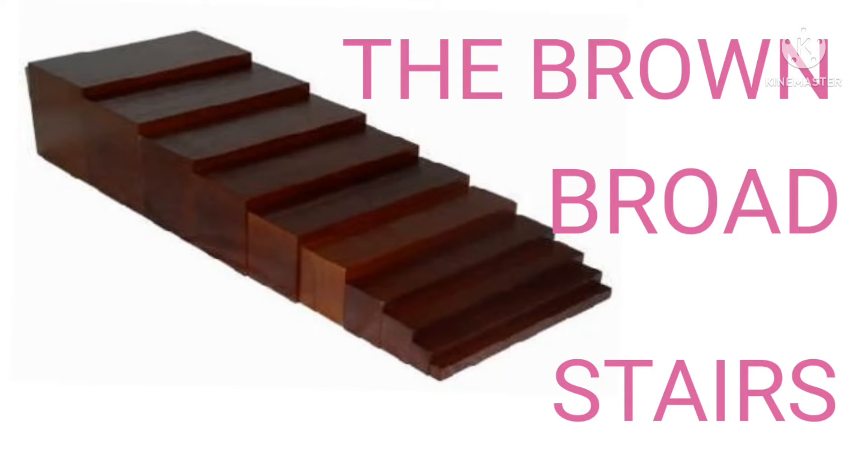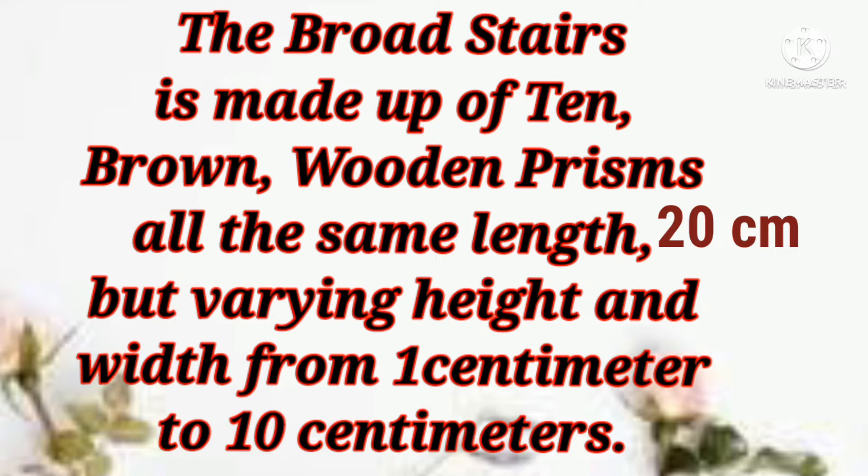Hi kids, we are going to be learning more about the Brown Broad Stairs and what it's made of. The Brown Broad Stairs is made up of 10 brown wooden prisms, all the same length: 20 centimeters.